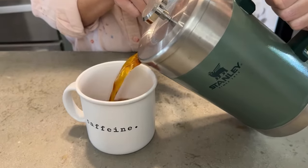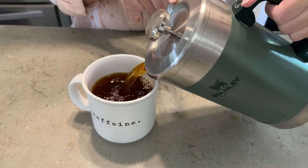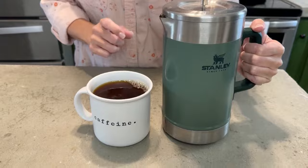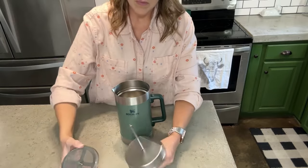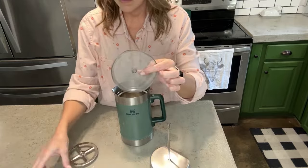Hi, Shayla with WTI, and I want to show you the reason I'm addicted to French press coffee. I am absolutely in love with my Stanley French press. This is the 48 ounce double vacuum insulated stainless steel wide mouth coffee press. I love how large it is and I love that it is in the beautiful classic hammer tone green — a color we've all come to know and love from Stanley.